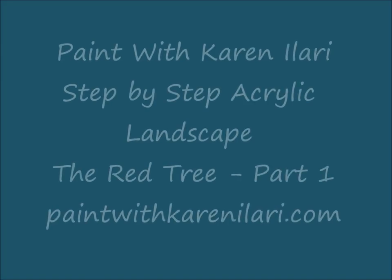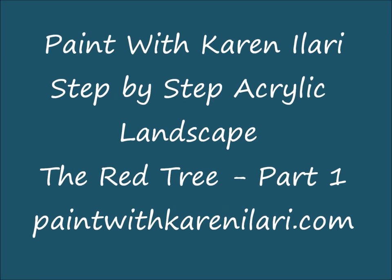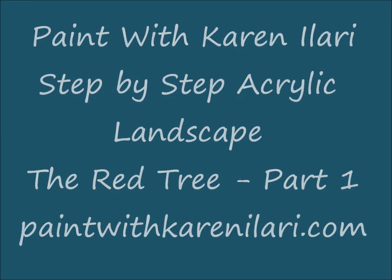Hi, this is Karen Ellari. Welcome to a step-by-step acrylic landscape called the Red Tree.